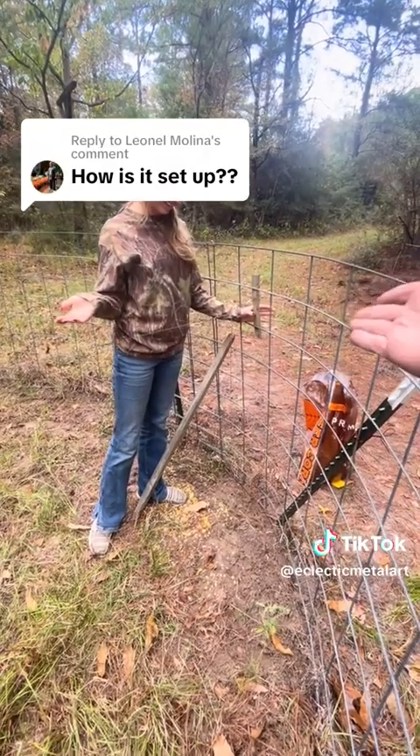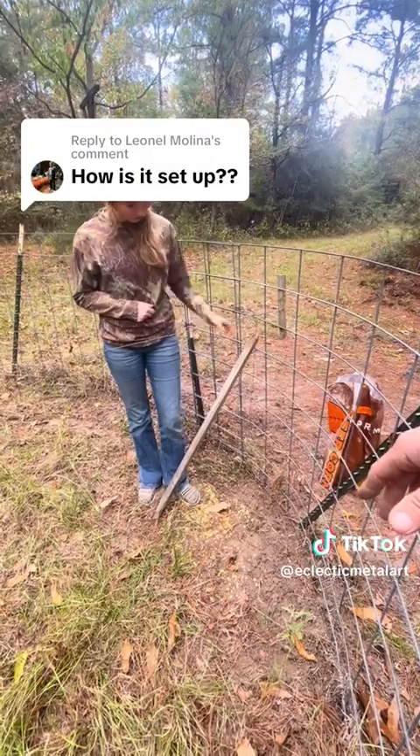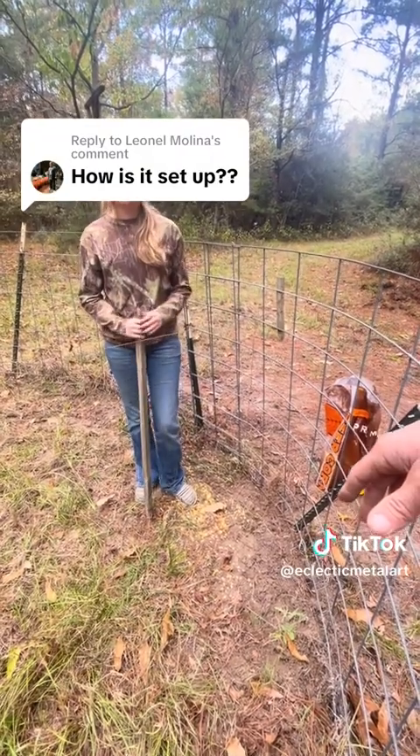Lock it open. Leave it like that for a day or two and let them eat the corn and get used to it — whatever you want. Then you set the trap, which is what we're doing.